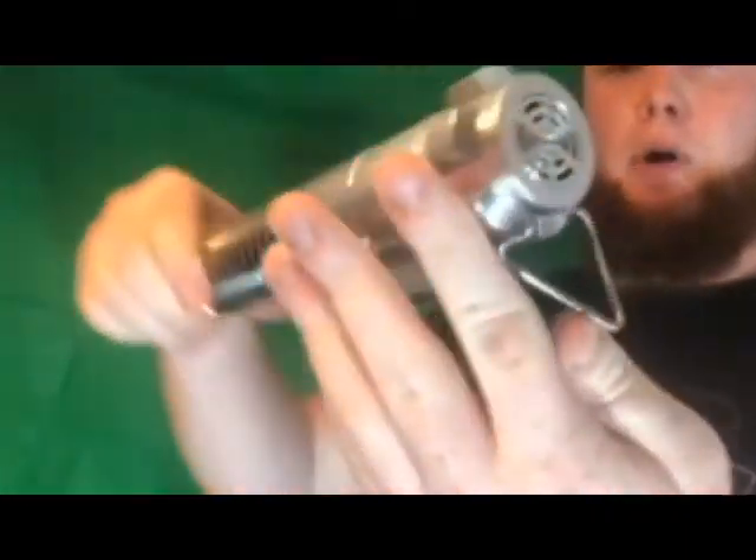If you want to know where the batteries are, they're at the bottom right where the speaker is. All you need to do is turn that section and it'll come out.